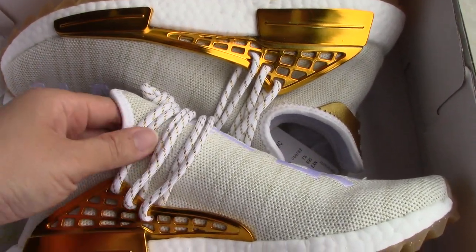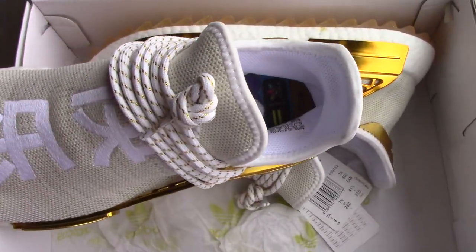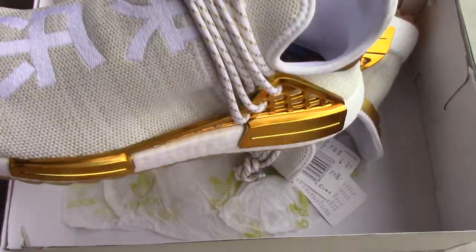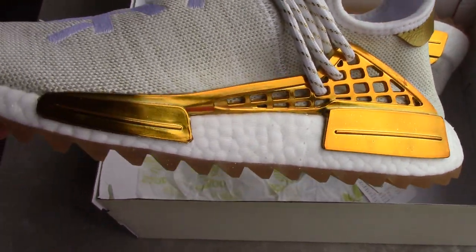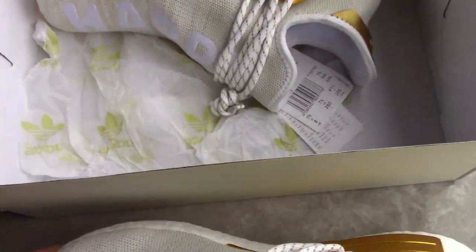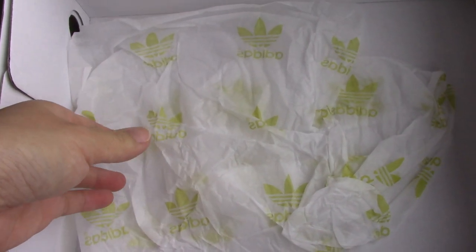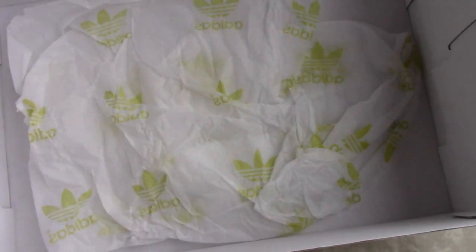So you can check the shining CPU kit for this pair. You can see the gold color — so nice, very nice. For the Human Race packaging, you get tissue paper with a little bottle around it.